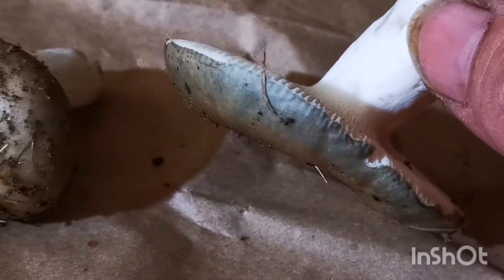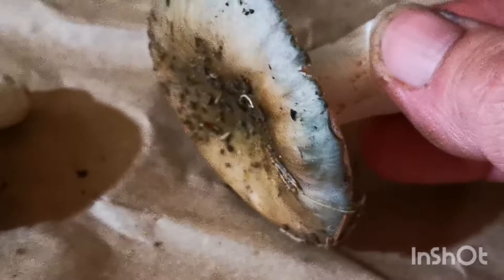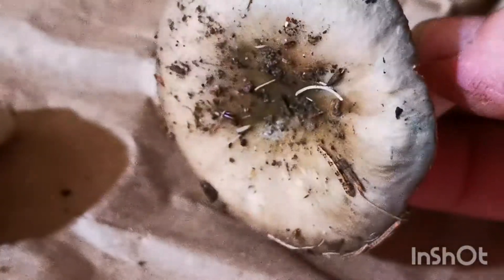Down on the East Coast — we're in Ontario around Oakland Park. You can see the color a little bit better there. Probably better outside.